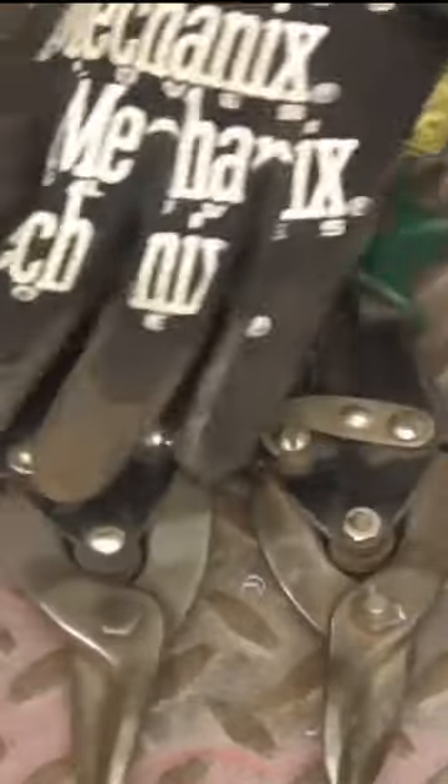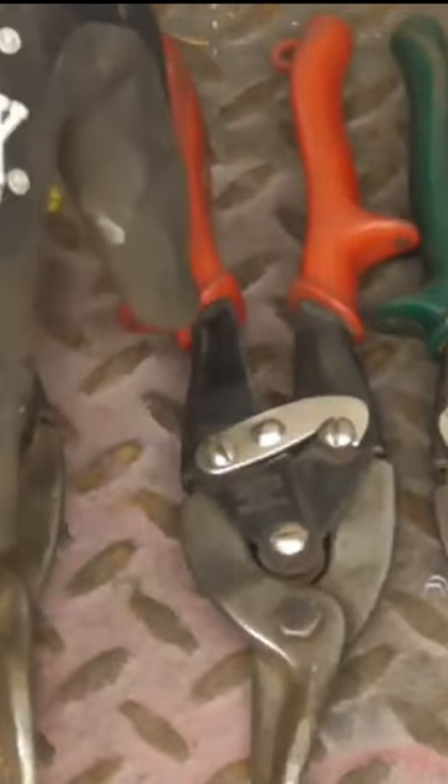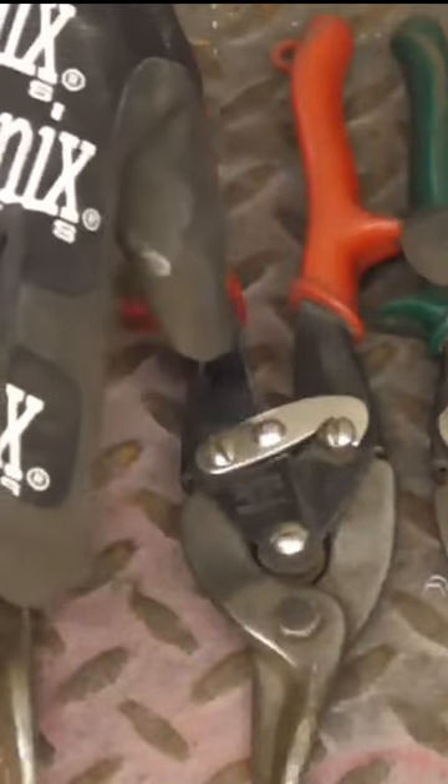If I wanted to cut straight it would be the yellow, and that just cuts straight across like that. And if I wanted to cut to the right, we'd use the green handled ones. So again, good quality tin snips are a must if you're going to be doing rust repair, cutting patches, or anything that deals with cutting small intricate patterns in sheet metal.